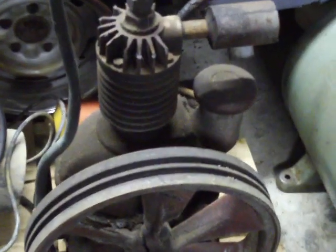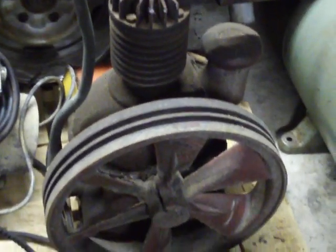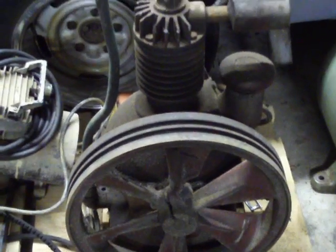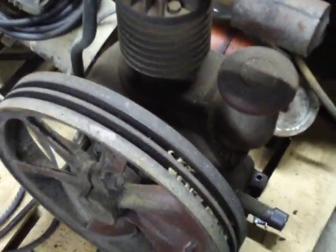I found a tag on it — it was dated back in 1931 and it still worked. The guy had it running when I came to go get it. He said it was probably going to be too heavy for us to move, so he was nice enough to take this compressor off and remove it.